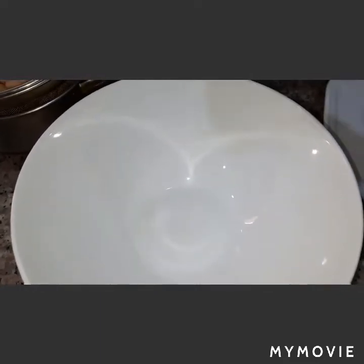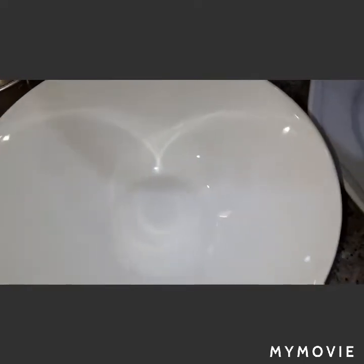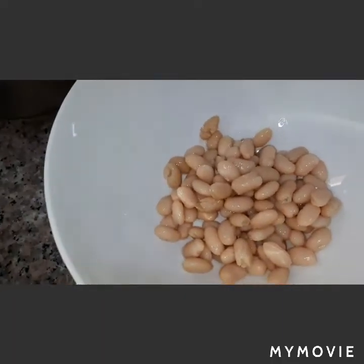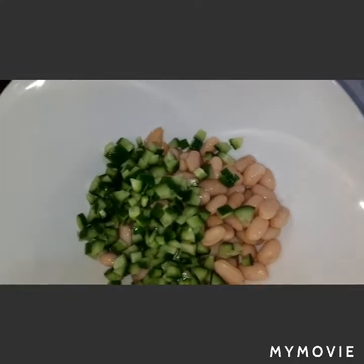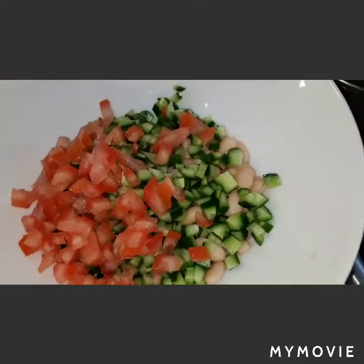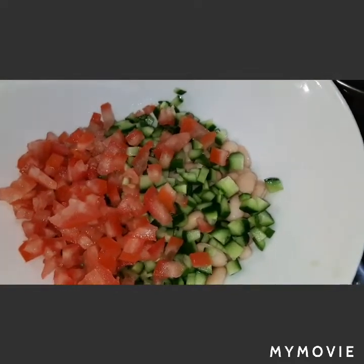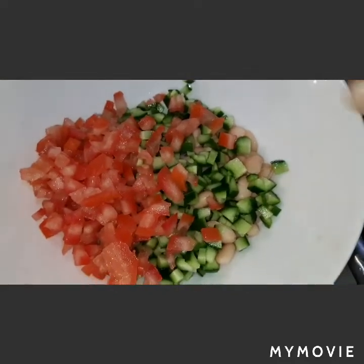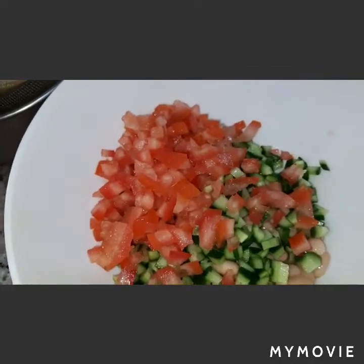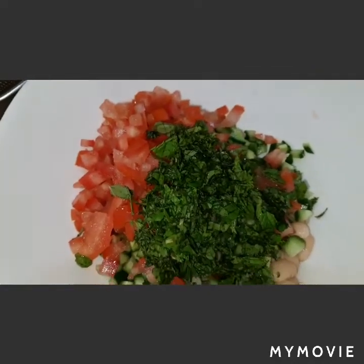I have here a salad bowl, so let's assemble now our salad. First we will add our white beans, next is onions, next is our cucumbers, next is our tomatoes. Now we will add our mint leaves and parsley.